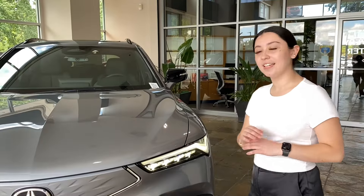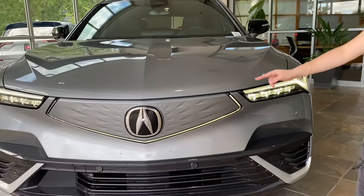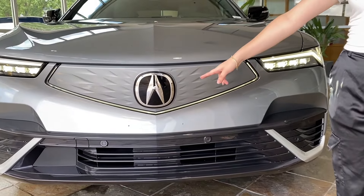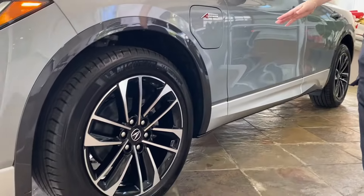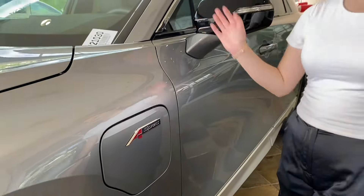The Acura ZDX is equipped with the LED Chicane lights and in addition has the new illuminated pentagon grille here, the 20 inch aluminum alloy wheels, and additionally you'll notice the sports appearance badging throughout the vehicle.